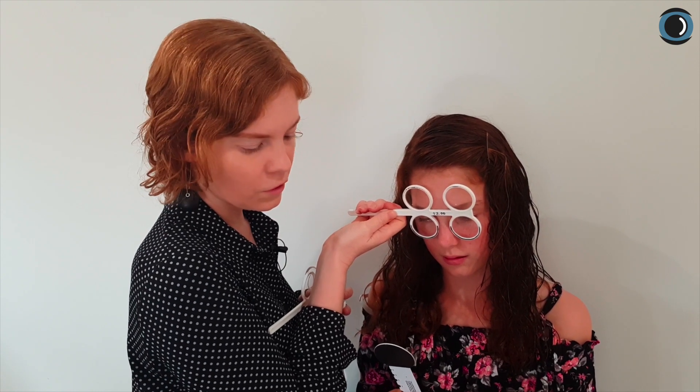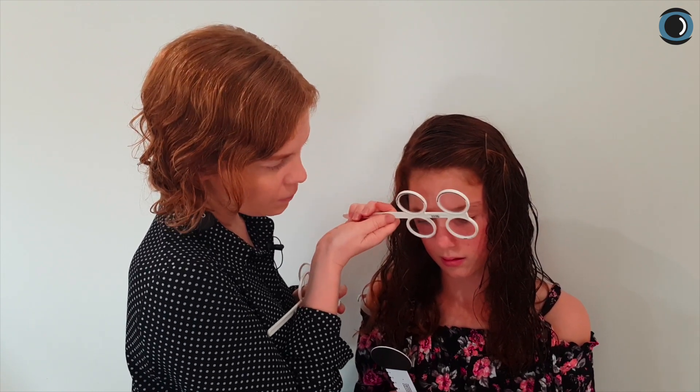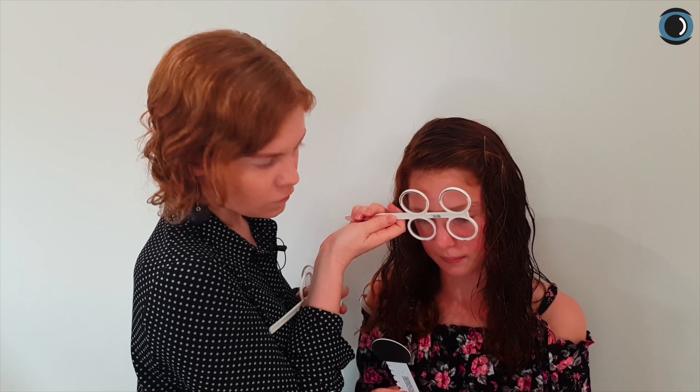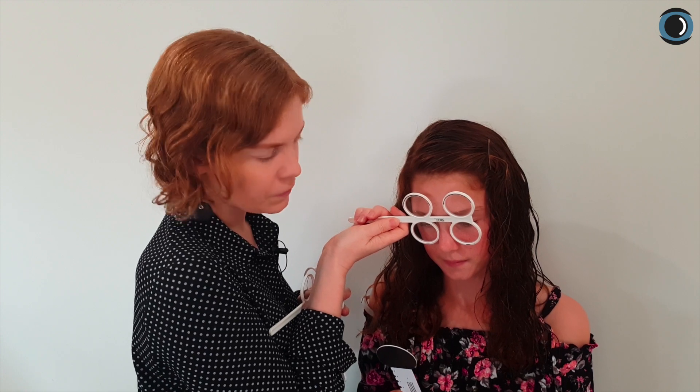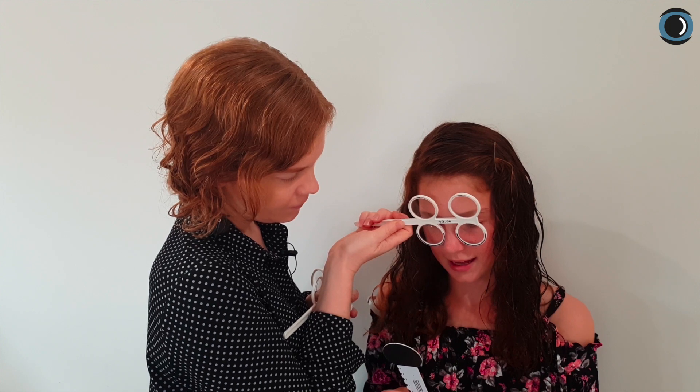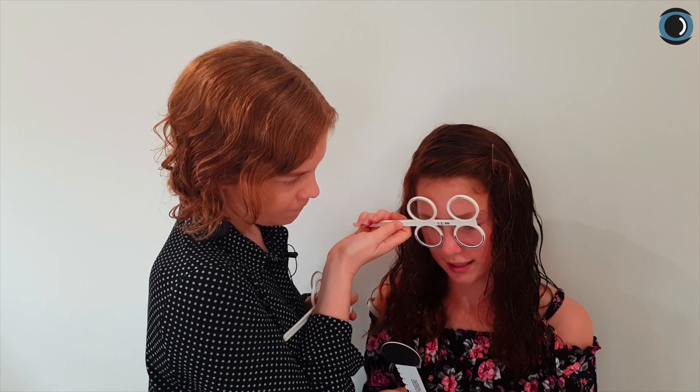Now we're going to have a look at her facility by flipping the plus/minus 2 flippers a few times. Can you read that line backwards — the one you just read? AMHLC. Good — so she's just cleared minus 2. Now have a go at reading that bottom line if you can. ALAELOMCT. Fantastic — so Emily's just cleared plus/minus 2 efficiently, and we know she can clear minus 3.50 as well.